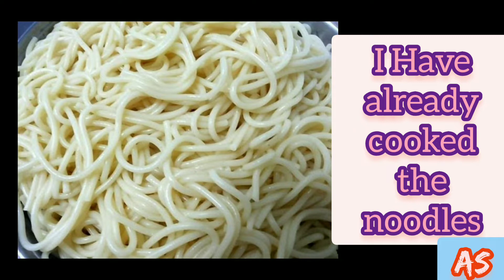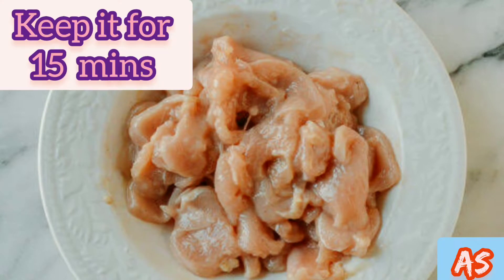After that, rinse the noodles with cold water or with tap running water. Here I have marinated the chicken strips. For marination, in a mixing bowl add the chicken strips, a little salt, black pepper powder, vinegar, and corn extract.